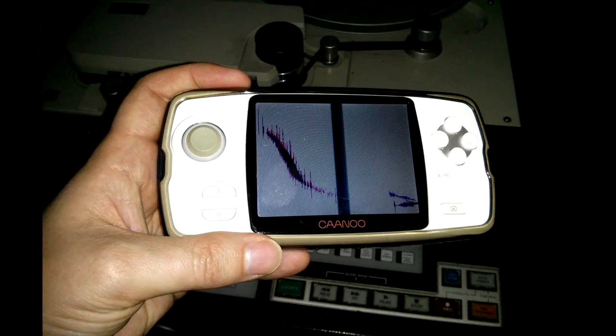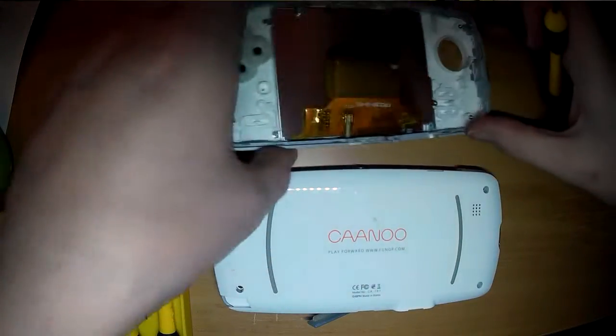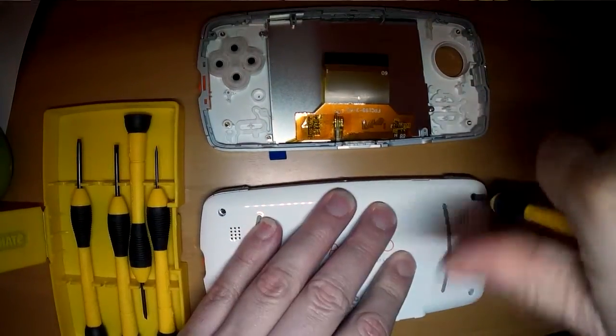In my case I cracked the screen — it was just in a bag with too much stuff and it got crushed. So I got a replacement part and I thought, well, let's give it a go.